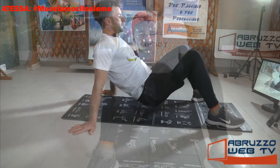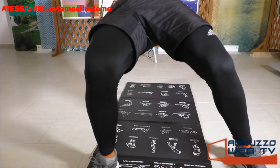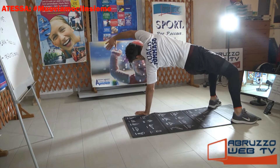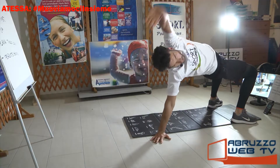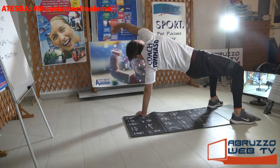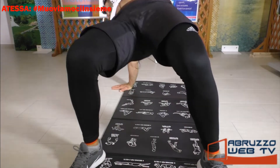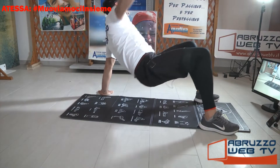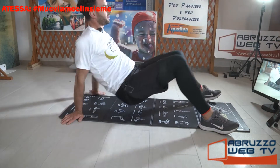Gambe piegate, sali a ponte. Solleva il braccio destro e vai verso dietro, il braccio sinistro. Ritorna, cambia, braccio destro, torsione, dietro. Ancora. Di nuovo. L'ultimo a sinistra e l'ultimo a destra.